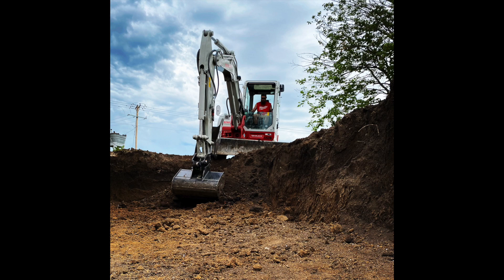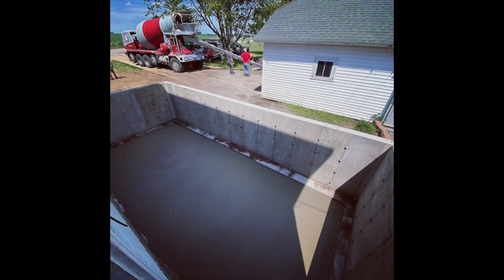What's up guys? In today's video we're going to talk about how we take a hole in the ground and make it look something like this. It'll just be a quick voiceover video so let's get into it.